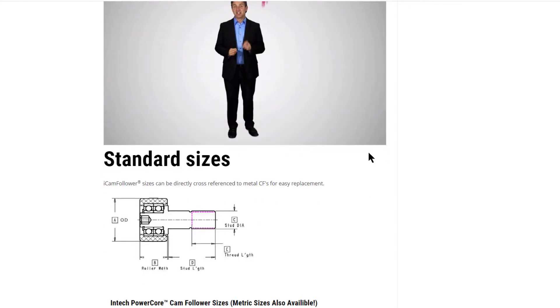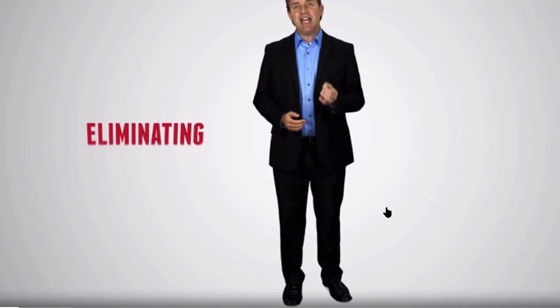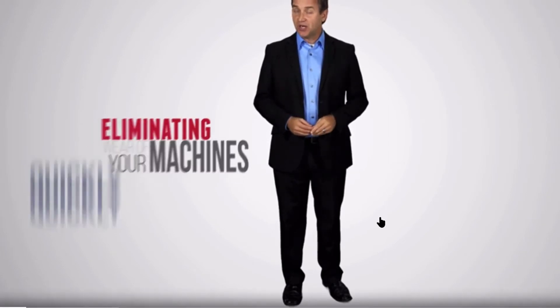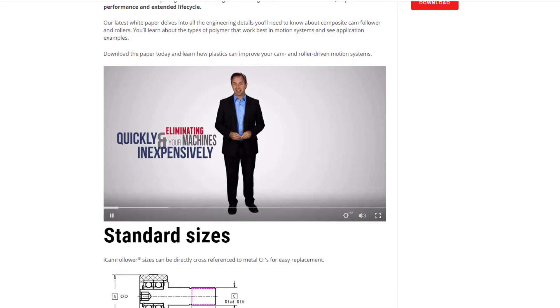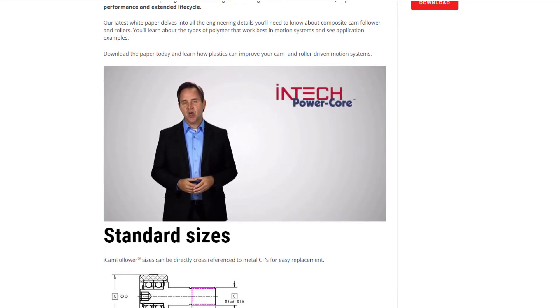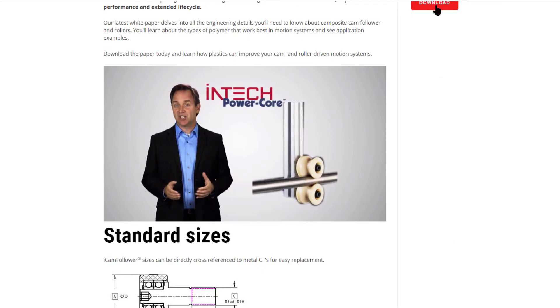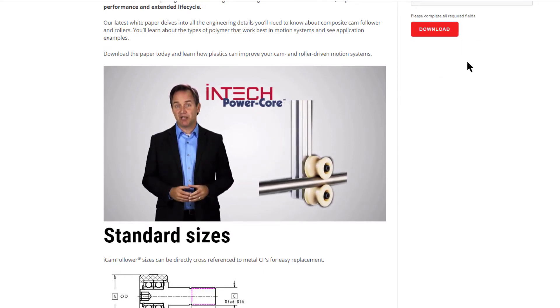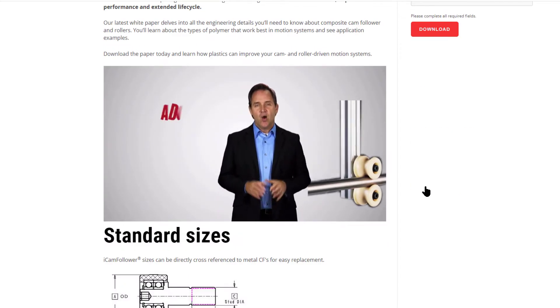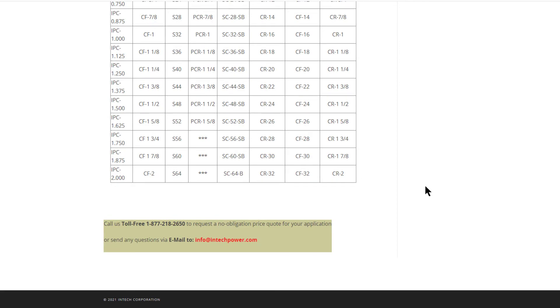You can significantly improve speed, output, and reliability while eliminating wear of your machines quickly and inexpensively. By replacing your metal cam followers with INTEK PowerCore Cam Followers, which consist of a plastic tire thermally installed over ball bearings. What are the advantages of INTEK's precision machined polymer cam followers?